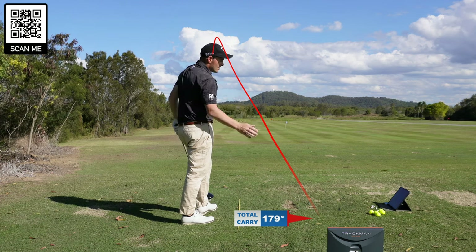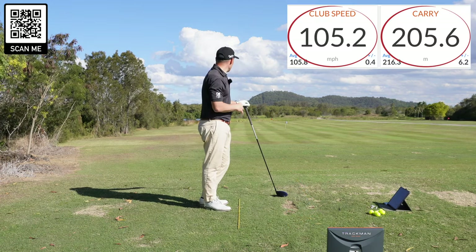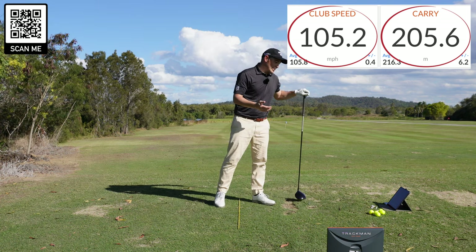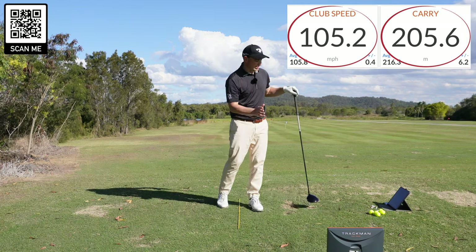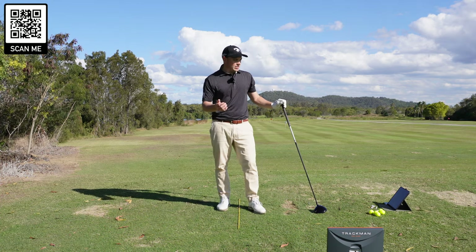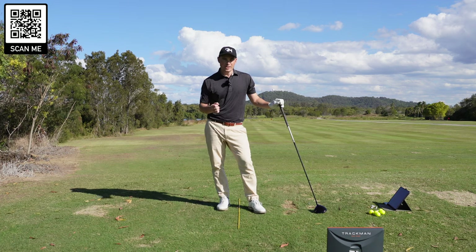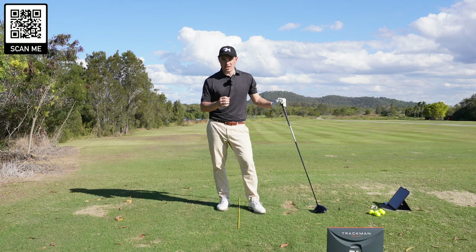There you go — 105 club head speed. That one should be left of target, which kind of ruined my dispersion a little bit there. It was actually pretty good up until then on the right-hand side, but that one on the left is quite a bit off. But that's a prime example of what my cruise swing would be. Now let's have a look and see what I can do when I crank that speed up.